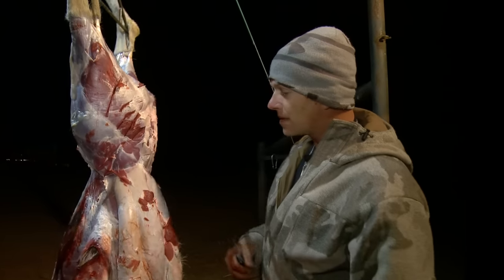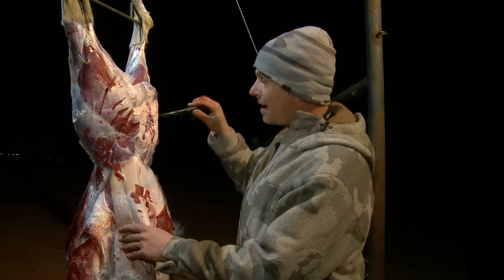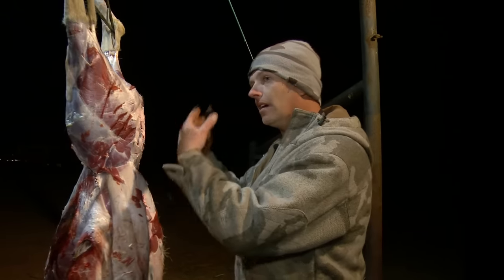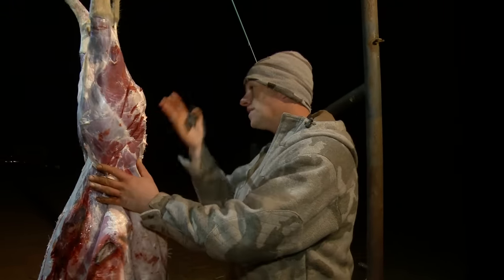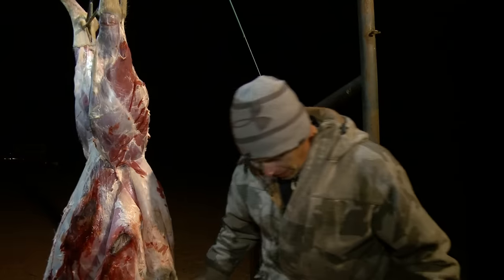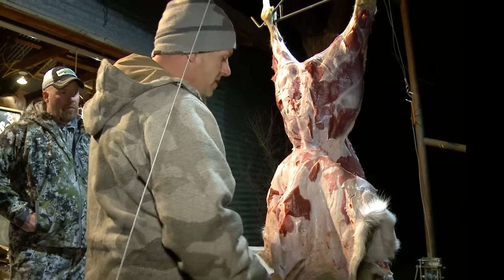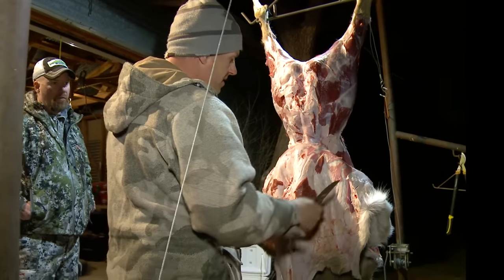When you're field dressing on the ground, you're reaming all this out and all the blood and urine is getting all over your meat and all over you. Right now, I have no blood on me at all. At this point you can pull the skin off — it's faster than skinning and you're not dulling your knife.